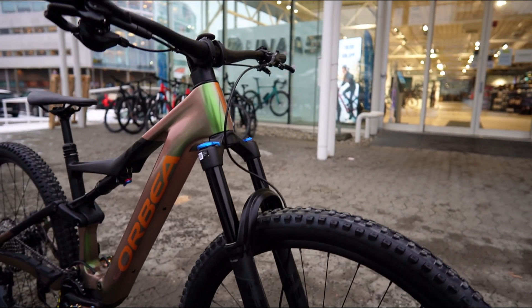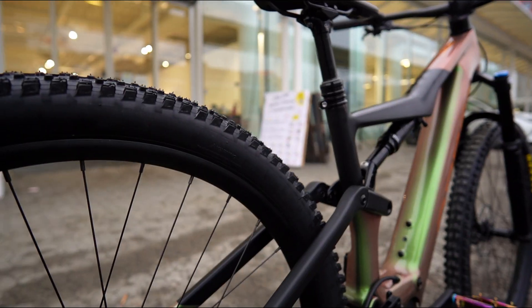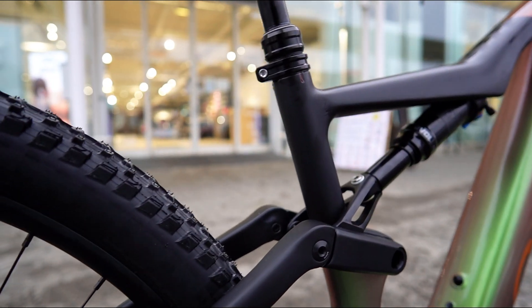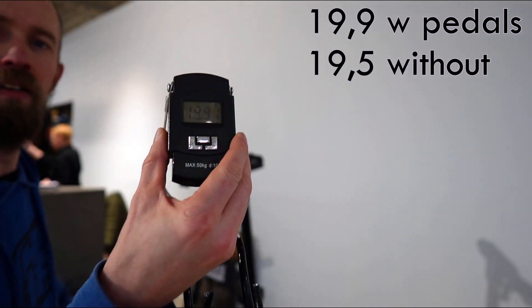The bike I'm riding is the M20, the entry-level carbon version. It's got the 140mm travel Fox 34 Performance fork, which I think suits this bike quite well. The frame has a new rocker for the rear suspension that supposedly saves a bit of weight. The 360Wh battery has been updated for 2023 and saves a bit of weight too, ending up at about 19.5kg without pedals. All in all, quite a few worthwhile changes for 2023.